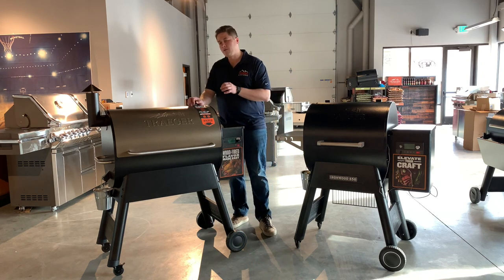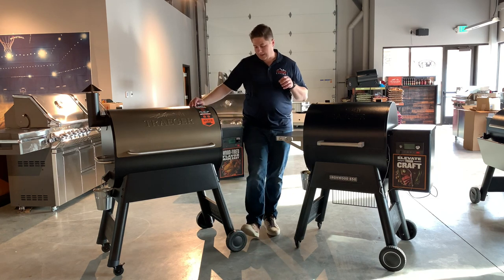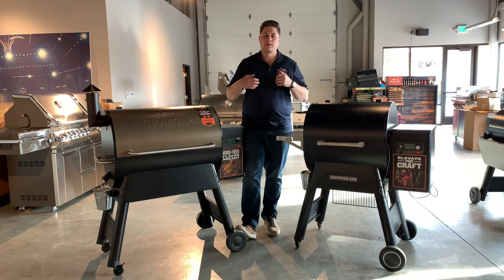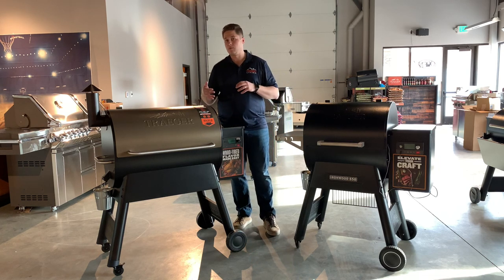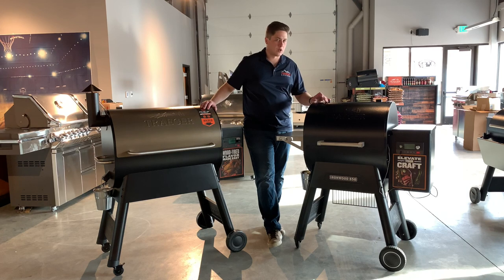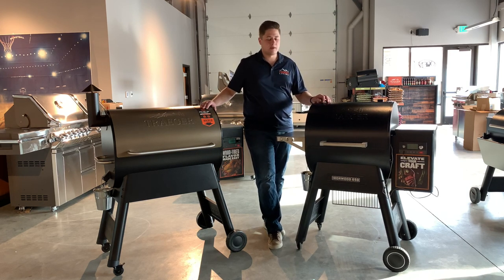In our other videos we told you all the new features in the new Pro Series — it does come with Wi-Fi controls, but pretty much outside of the Wi-Fi controls and the DC power where it's holding temperature a little bit better, there's not a whole lot different between the new Pro Series and the old Pro Series. But when we go to the Ironwood, we definitely get a lot of cool features — it's worth the jump.